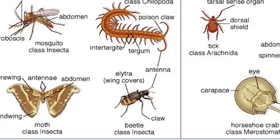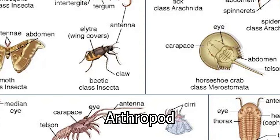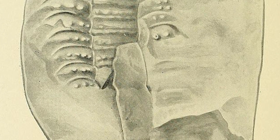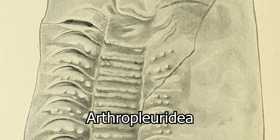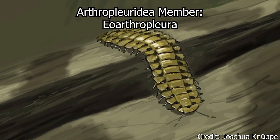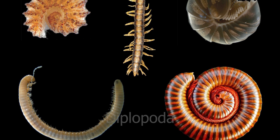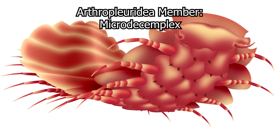Arthropleura was an arthropod, a classification of invertebrates defined by their hardened exoskeleton exteriors. More specifically, Arthropleura was the namesake of its own family, the Arthropleuridae, and subclass, the Arthropleuridia. Focusing on the Arthropleuridia, this was a group of long-extinct arthropods similar to modern-day millipedes, and are sometimes grouped into the same class, Diplopoda, yet they do have some characteristics that make them unique, particularly how their exoskeletons connect to their bodies.